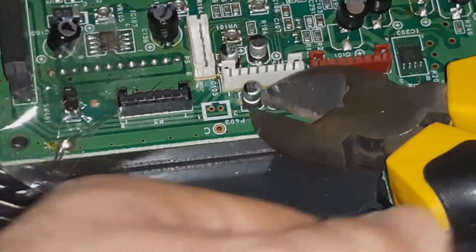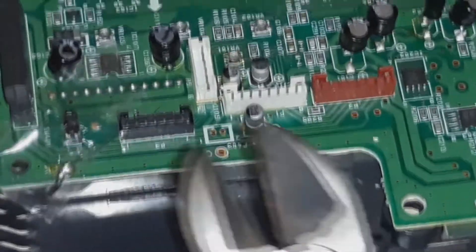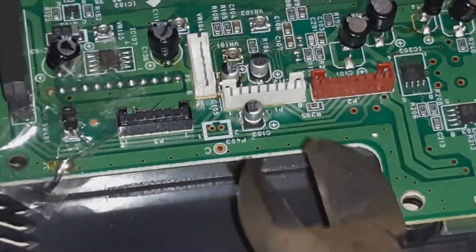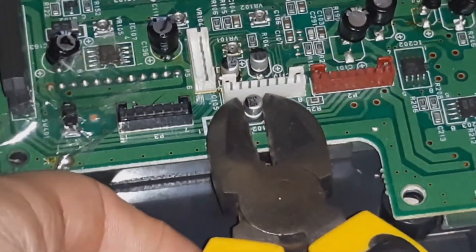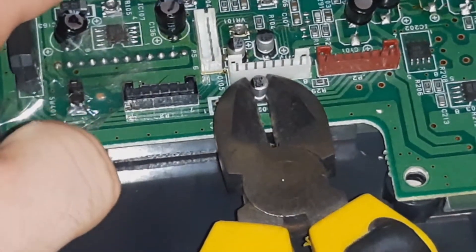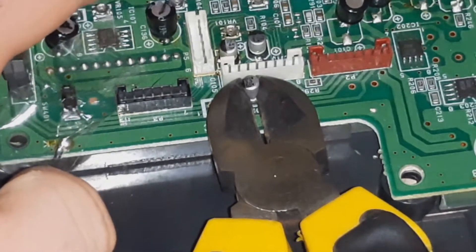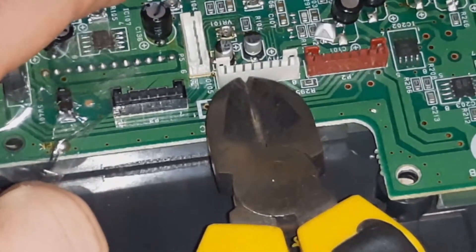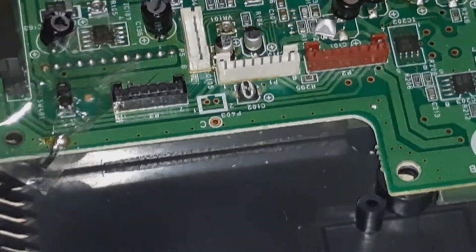The reason why we tend to recapacitor consoles, especially old ones, is that over time the capacitors do start to fail, and what this means is two things: one, the console won't function properly — you may notice this in terms of poor audio, for example, especially on CD-based consoles like the PC Engine Duo here which I'm working on.